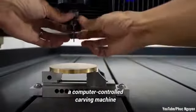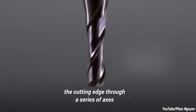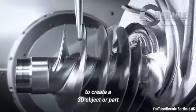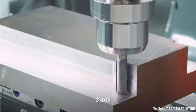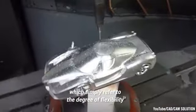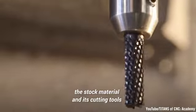In essence, a CNC machine is a computer-controlled carving machine that can precisely control the cutting edge through a series of axes to create a 3D object or part. You will often hear them referred to as 2.5-axis, 3-axis, or 5-axis, which simply refer to the degree of flexibility that the CNC can manipulate the stock material and its cutting tools.